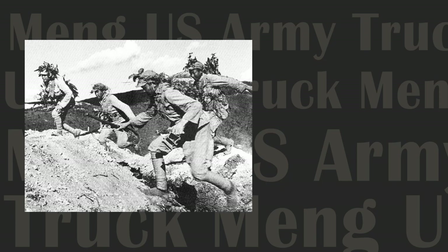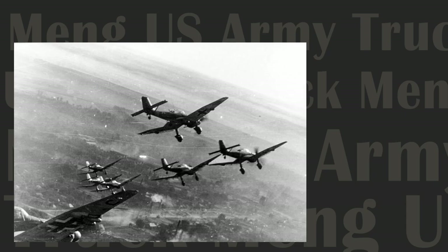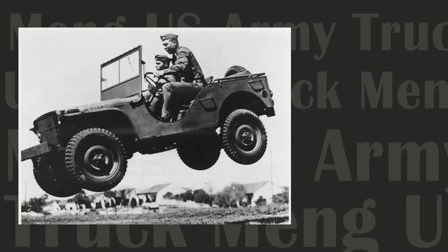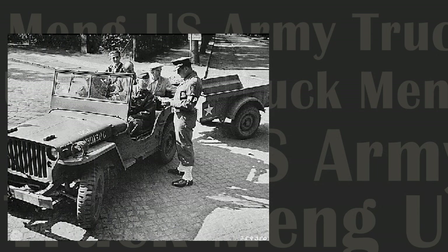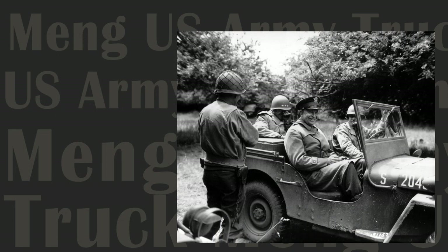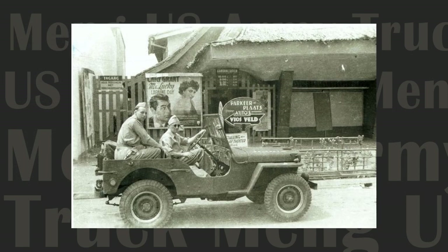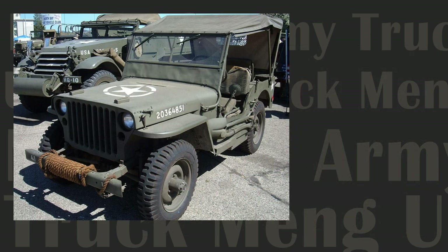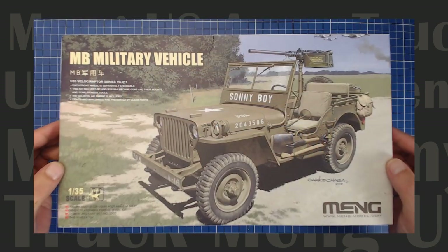With the storm clouds of World War II gathering, American military planners worked feverishly to provide their ground forces with much-needed mobility. One such requirement was for an off-road capable light-duty all-purpose highly mobile truck. After a lengthy design process, the venerable Willys MB or Jeep was born — a lightweight and sturdy vehicle capable of hauling heavy loads over the roughest terrain. Perhaps no other vehicle epitomized America's wartime ingenuity. A staggering 640,000 Jeeps were built between 1941 to 1945, and the Jeep brand lives on as a popular consumer vehicle even to this day.